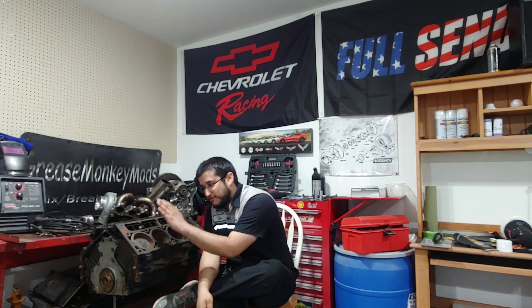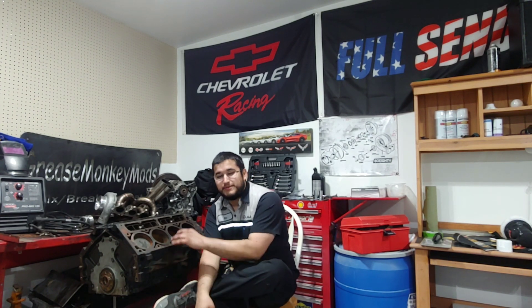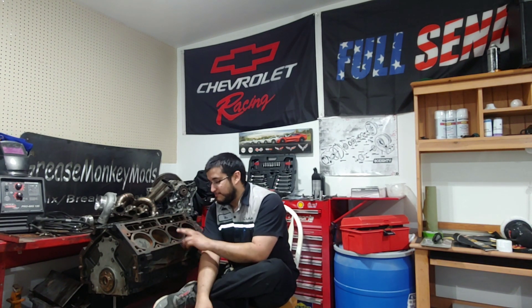It's just not possible — there's not enough material left in a 5.3. Your best bet is to simply start with a four-inch bore block, meaning a 6.0 or 6.2 liter. You cannot get that from a 5.3 liter block.